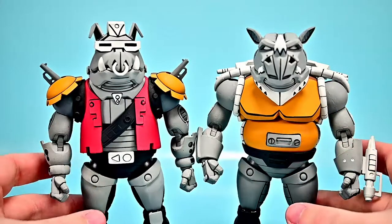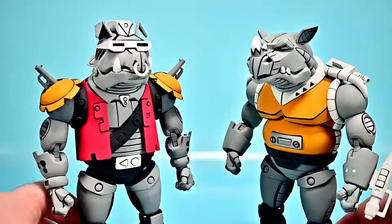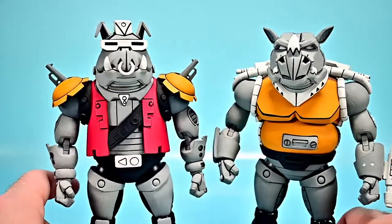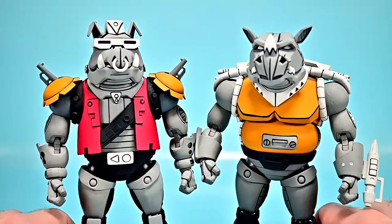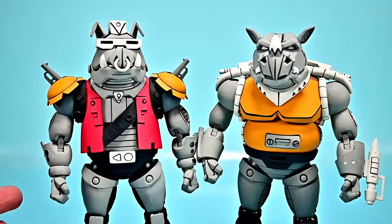Both of these look pretty cool. Again, just robotic versions of Bebop and Rocksteady, but overall they look really cool and pretty similar to each other. They're going to have similar body designs, so we'll take a look at each one, but they'll probably be very similar overall.